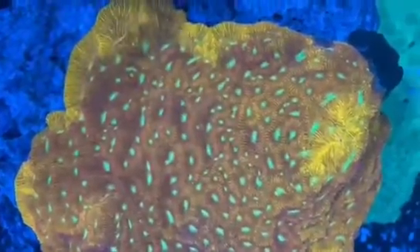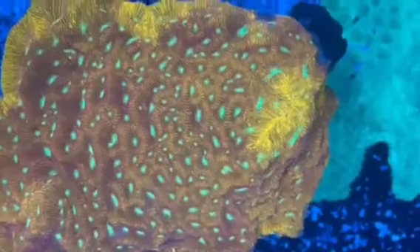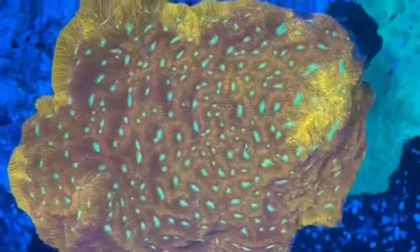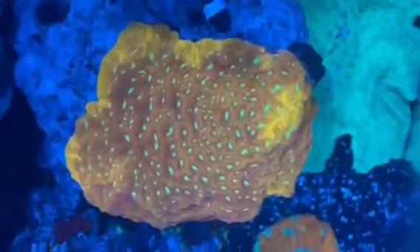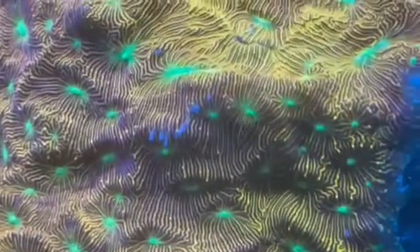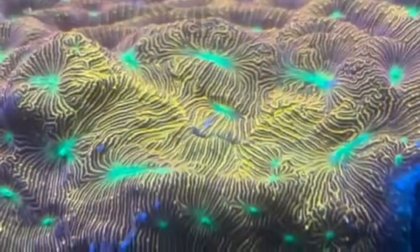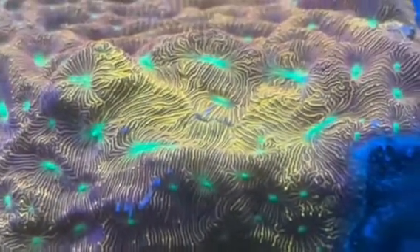A lot of times with these encrusting corals we think of them as very rigid, just encrusting over their rock and existing in a stationary motion. But they do have the ability to shrink and pull here and there. Obviously they're not moving like we think of hammers and things like that, but they do have the ability to shrink and expand their flesh.